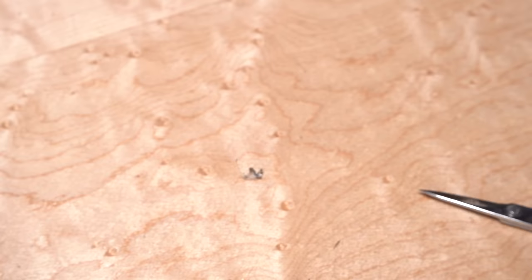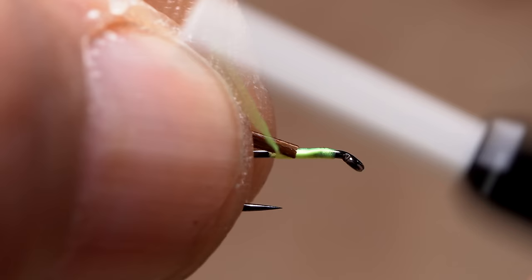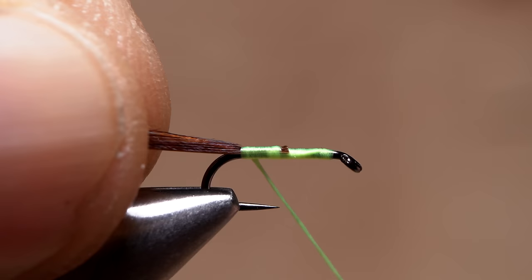While holding onto the fibers by the tip end with your left hand, give your bobbin an ample counterclockwise spin as if you're looking down on it. This will reverse cord your thread, so when you lay the pheasant tail fibers on top of the hook shank, the first thread wrap will want to jump slightly rearward and catch them. Once they're trapped, continue taking rearward wraps of tying thread to anchor the fibers to the top of the hook shank all the way back to the start of the hook bend. Then leave your tying thread right there.